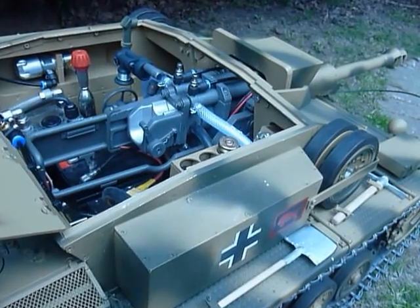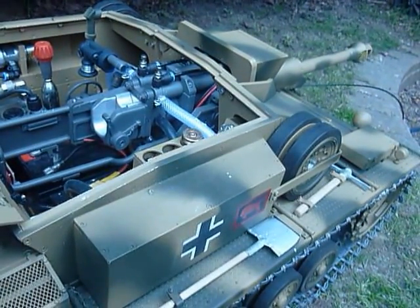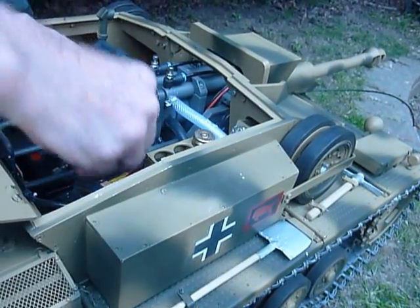We'll start looking towards the barrel as well. Five, four, three, two, one. You can see the recoil, you can see the recuperation.